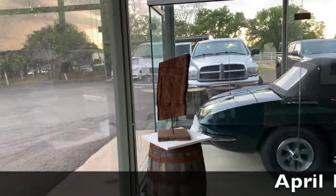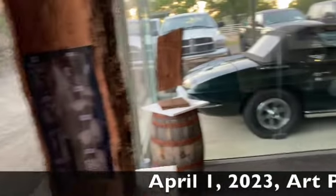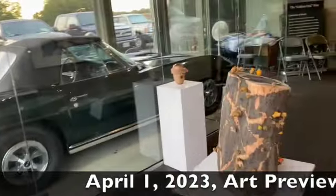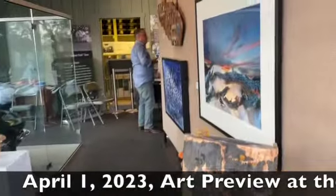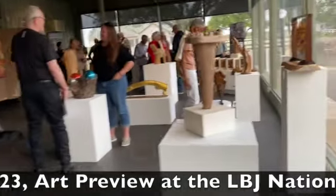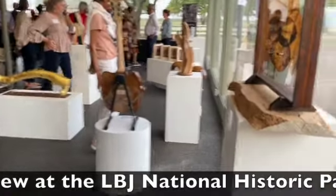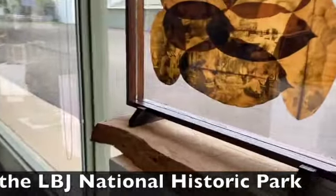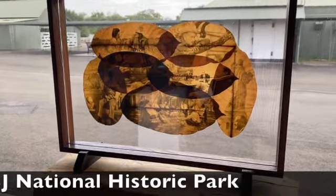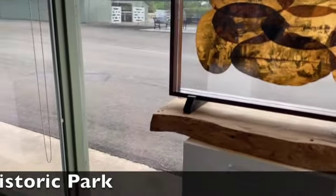I'm at the LBJ National Park reviewing the art here for the auction. All these woodworks were cut from the tree limb that broke off from the cabinet oak tree and became new art forms.